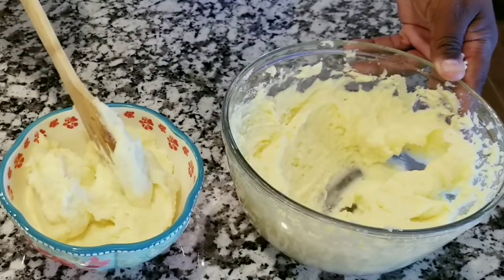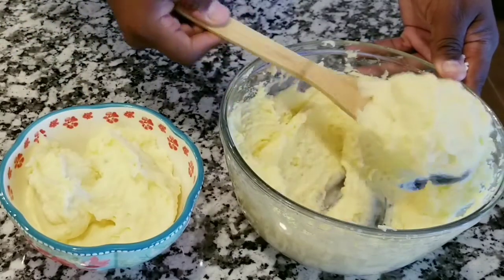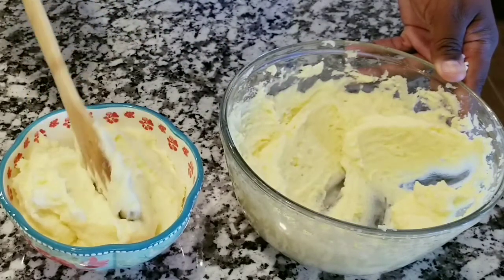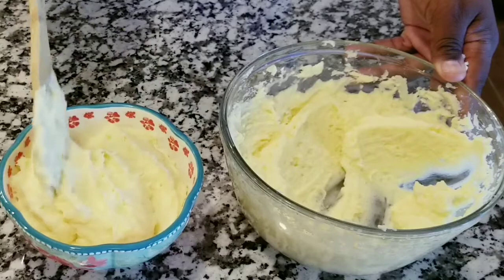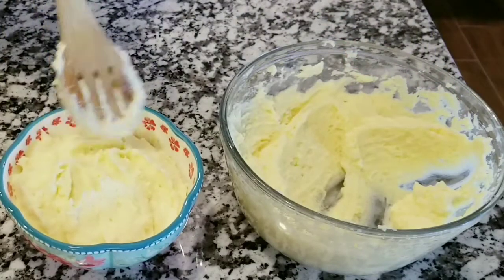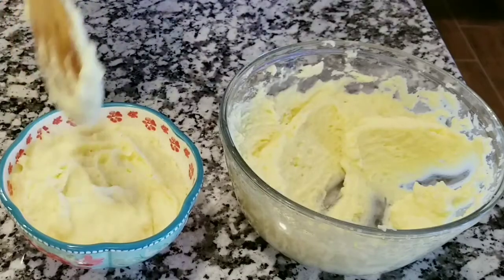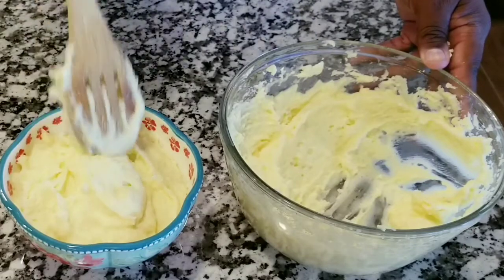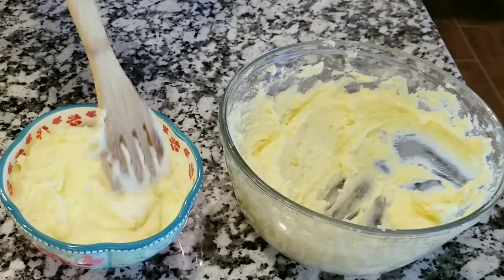I am really pleased with the results of this dish. It's something you can make at any time — for different occasions like Thanksgiving or a steak dinner. If you want your mashed potatoes to be perfect, this is definitely the way to go.